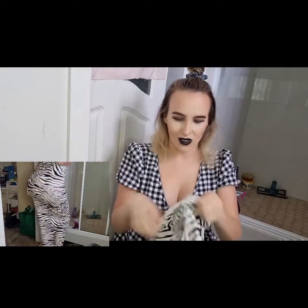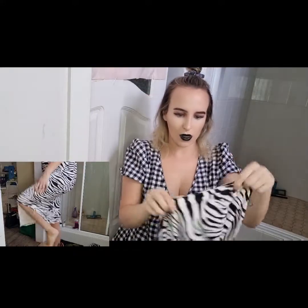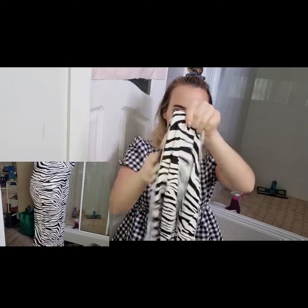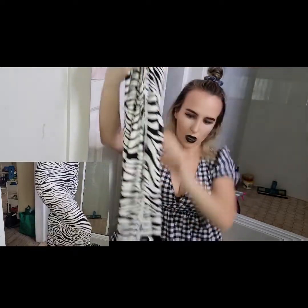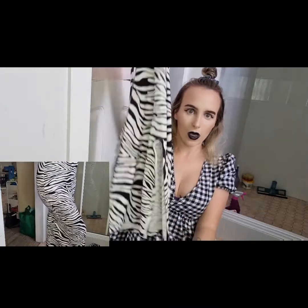This skirt is like my favourite. It's like a cow print. It's got like these tie-up bits where you can tie them around your waist. I think it looks really cute, and it's also got like a cut-out feel so your legs show.